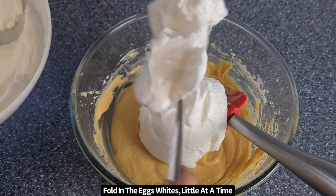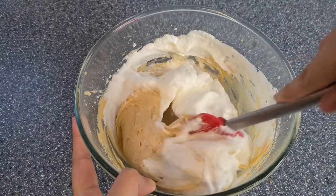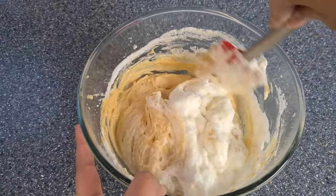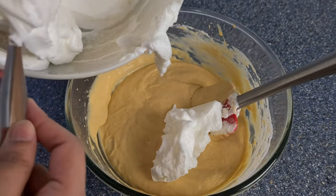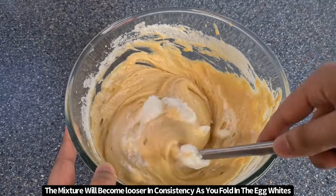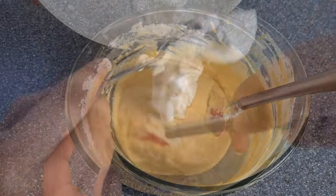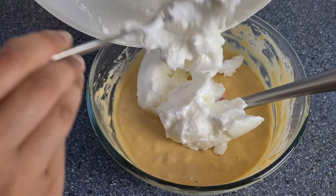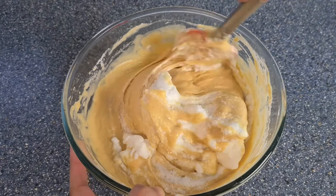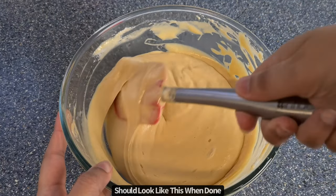Start folding in the egg whites that we beaten up earlier, just a little at a time. The batter will be quite thick at first but once you start adding in the egg whites it will loosen up. You also don't want to use any butter in this cake batter, as this will make it moist and harder to absorb the milk mixture when it comes to soaking the sponge. Once you've folded in all the egg whites, the cake mixture should look a bit like this.